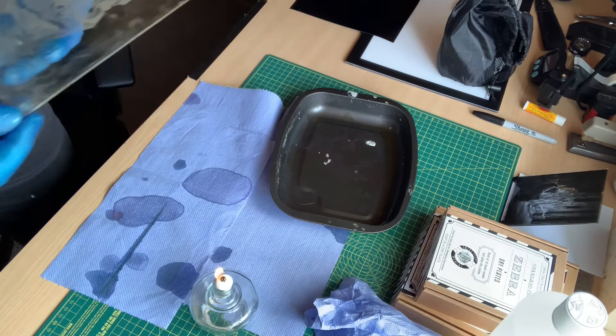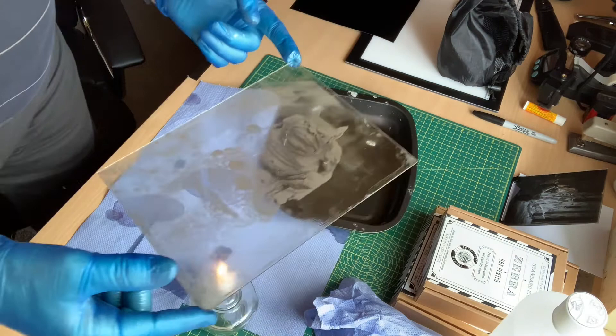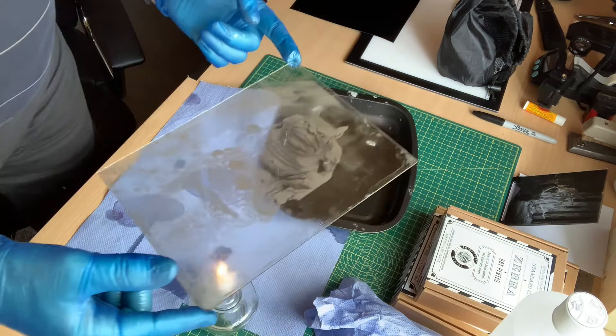After pouring the sandarac or shellac varnish, we heat the plate again just to seal it to the surface of the plate. The transparent image becomes visible when viewed against a dark or black background.